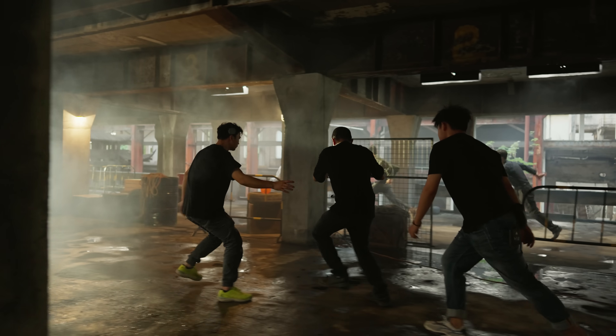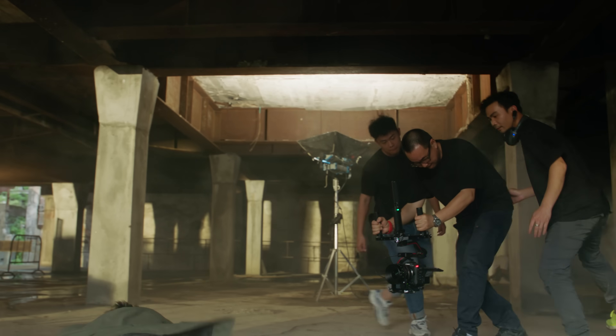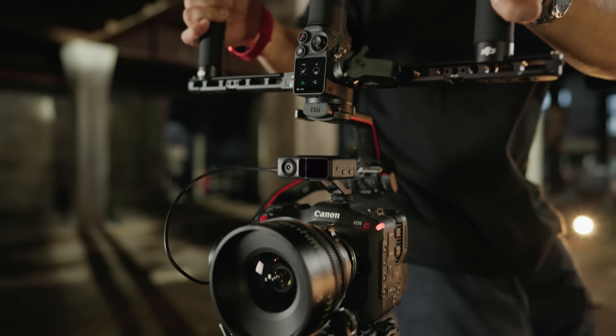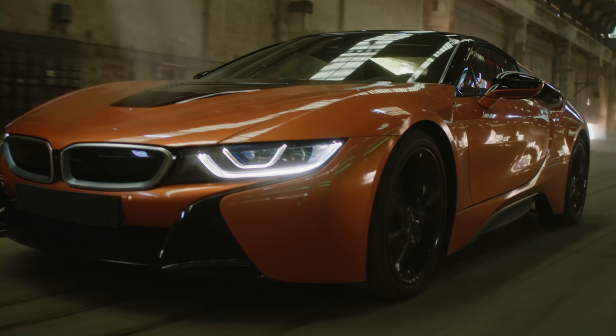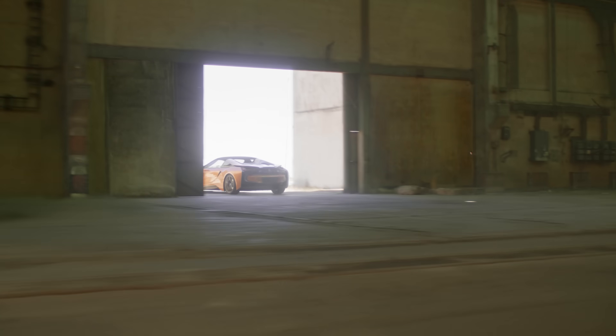With all of these advanced technologies and features together in one compact platform, RS3 Pro is ready to change the landscape of commercial video production. With DJI RS3 Pro, nothing is out of reach.